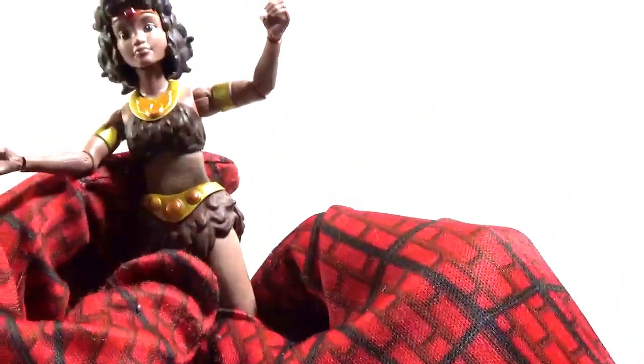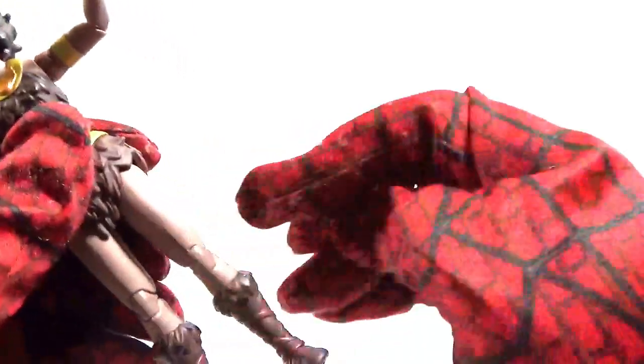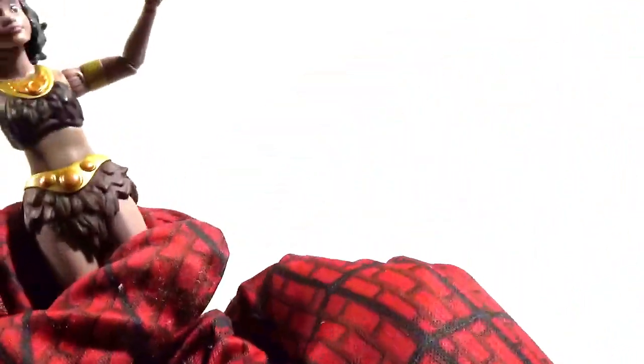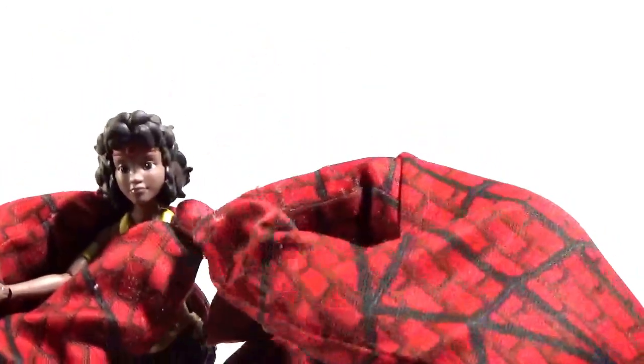Down to the legs — there is no upper thigh articulation, but there is knee articulation and you can bend the knee like that. As for movement around the top of the boot, yes, you can twist the boot that way. There is articulation right there. And as for this foot, yes, you can bend the foot back like that. So decent points of articulation — not the best articulation, but pretty decent.